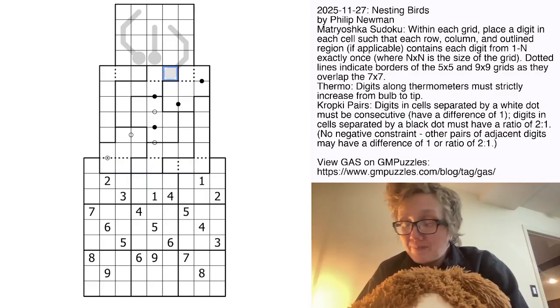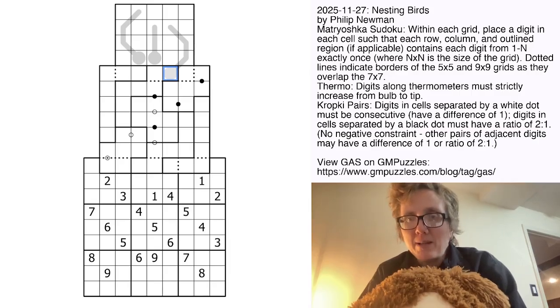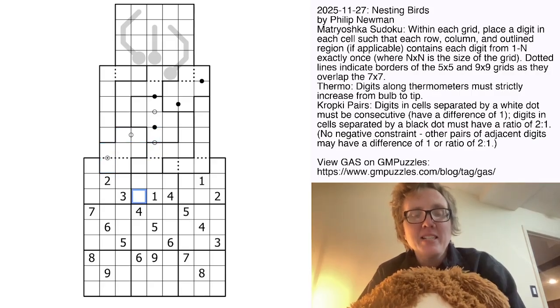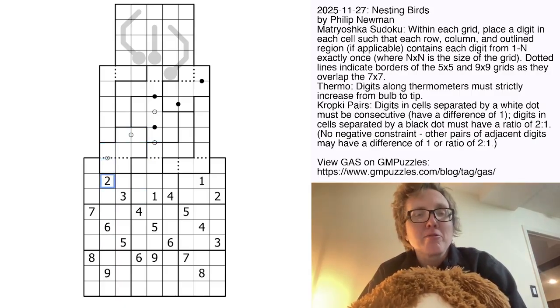In the top grid, we have thermometers. Along a thermometer, the digits have to increase from the round bulb to the tip. In the middle grid, we have Kropki pairs. Digits separated by a black dot have to be in a 1 to 2 ratio — one of them has to be twice as big as the other. Digits separated by a white dot have to have a difference of exactly one. Finally, the bottom grid is just a classic — standard Sudoku rules.